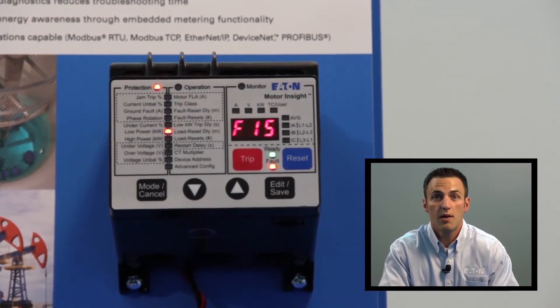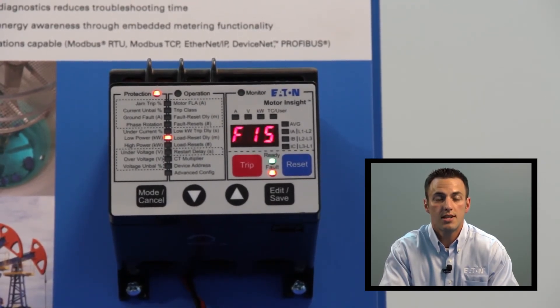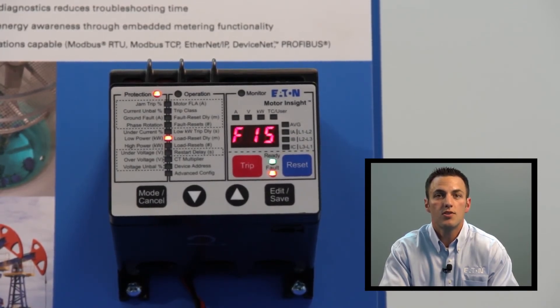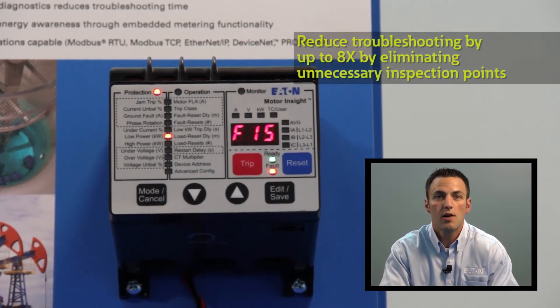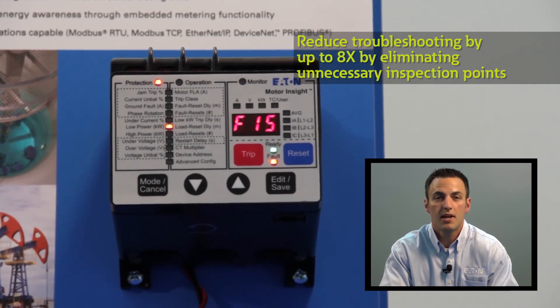For example, if a jam trip were to occur, the user can just look for mechanical interferences in the motor or in the load. By having this clear indication on the C441 user interface without the need for a user manual, users can reduce their troubleshooting by up to eight times based on that reduction in inspection points.